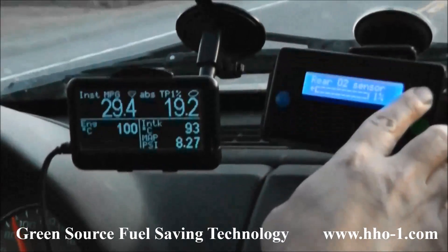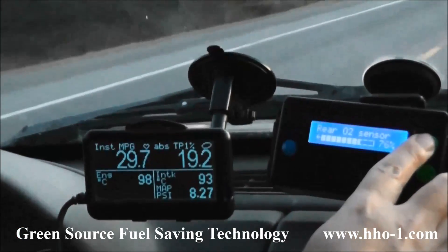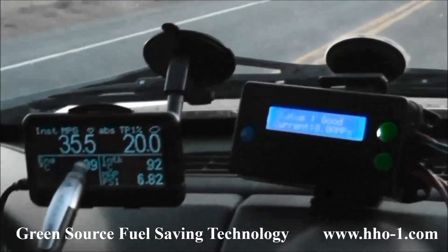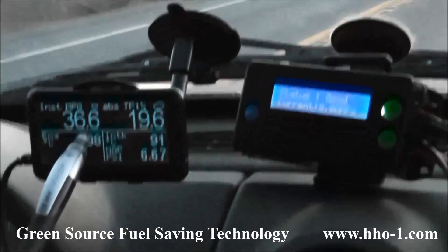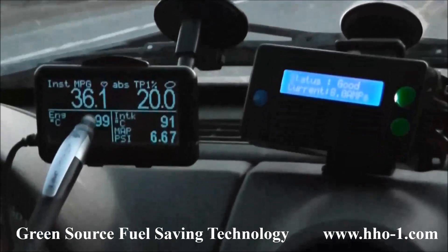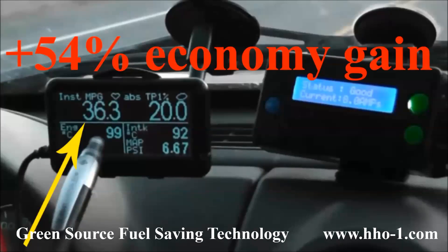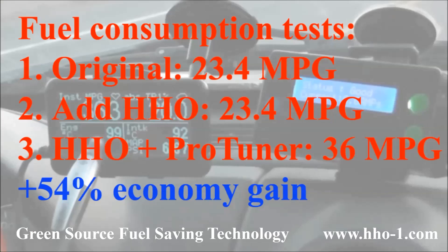Then we repeat the test case of 20% throttle position at 90 kilometers per hour. As you can see, we have increased the fuel economy of this vehicle to 36 miles per gallon — a 54% increase over our original economy of 23.4. Thank you for watching our video, and we hope you too will enjoy the economic and environmental benefits of hydrogen.